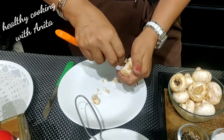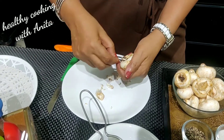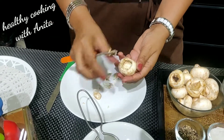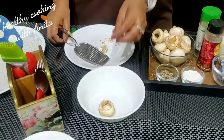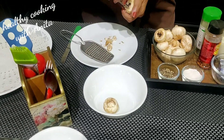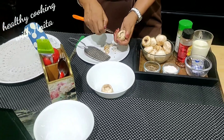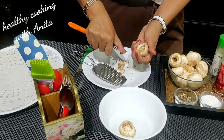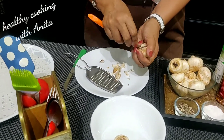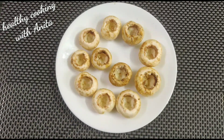I will remove the scooped part with a spoon. We have to scoop the mushrooms into a bowl. You can add a little vegetable. I will scoop all the mushrooms like I have shown you.